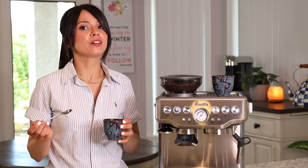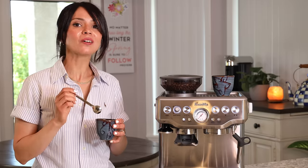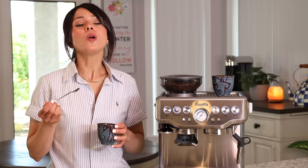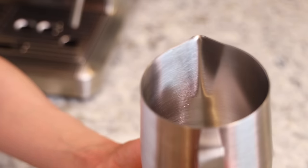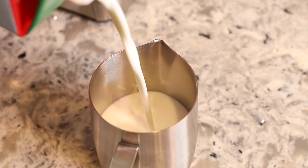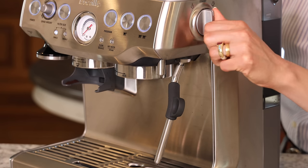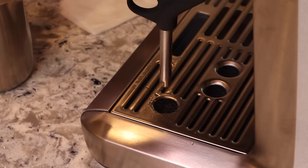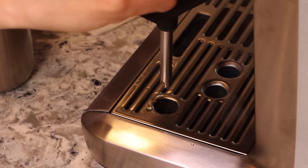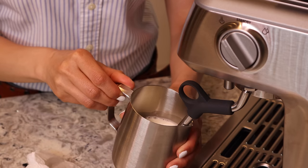Now I'm going to make a cappuccino to show you how to steam milk. Baristas are trained to make the milk first, then pull the shot of espresso. Fill the jug to the bottom of the V-shape the spout makes on the inside — that's your max line. Before steaming, vent the steam wand to remove residue water from the boiler line so you don't get water in your milk.